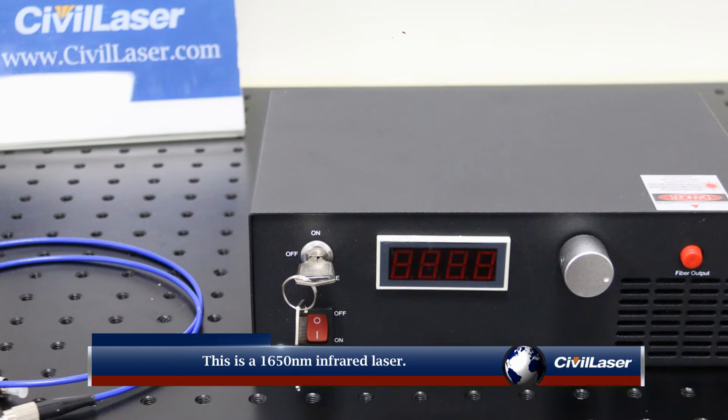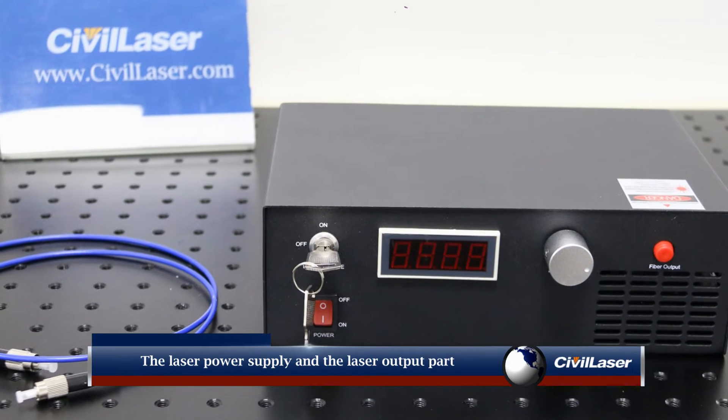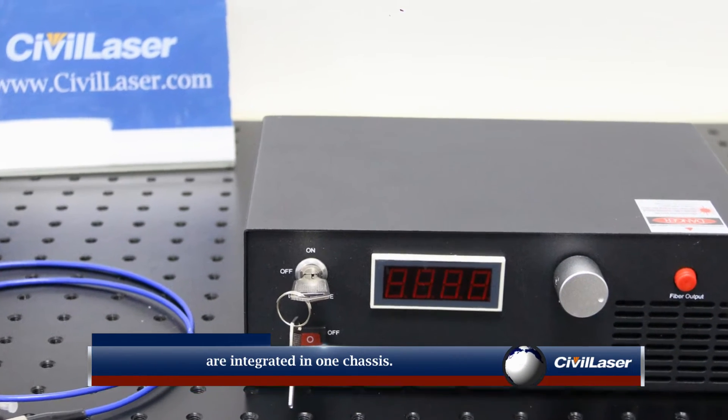This is a 1650 nanometer infrared laser. The laser power supply and the laser output part are integrated in one chassis.